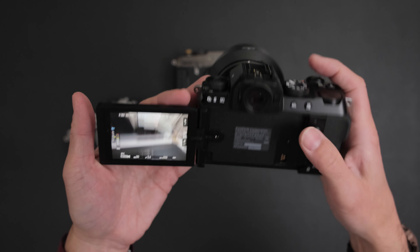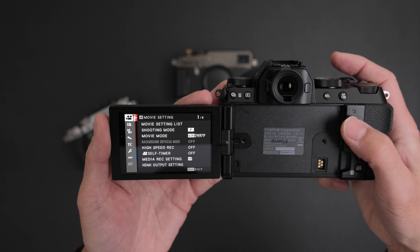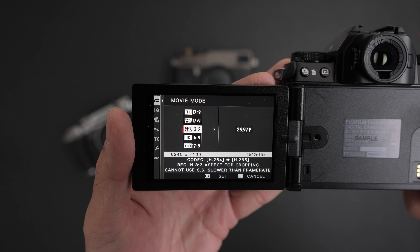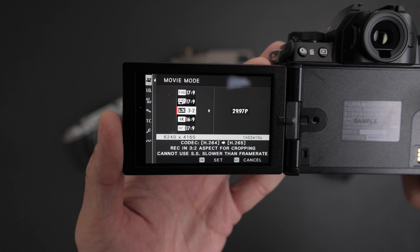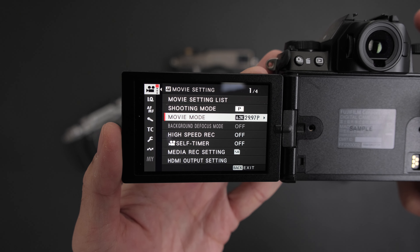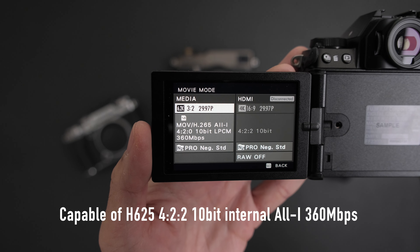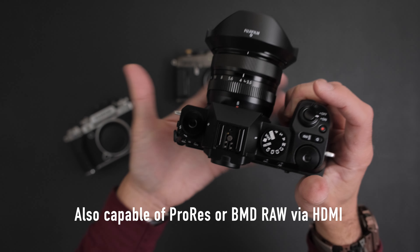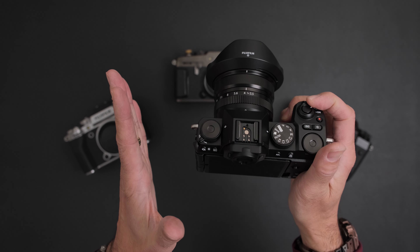Let's go into the video mode settings. Going all the way up to the top - video shooting mode - you can see 6.2K, resolution 6240x4160. Going into movie settings, we're getting H.265 All-Intra, 4:2:0 10-bit at 360 megabits per second. That's pretty incredible for a camera this size to be able to do open gate video. You have your headphone jack, your microphone jack, your swing-out articulating screen, and you're getting open gate video in a camera this small.